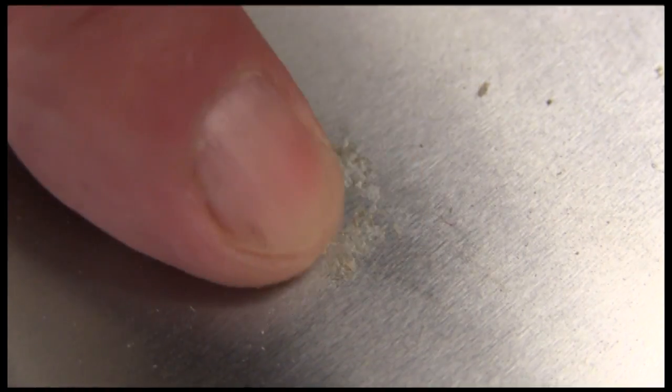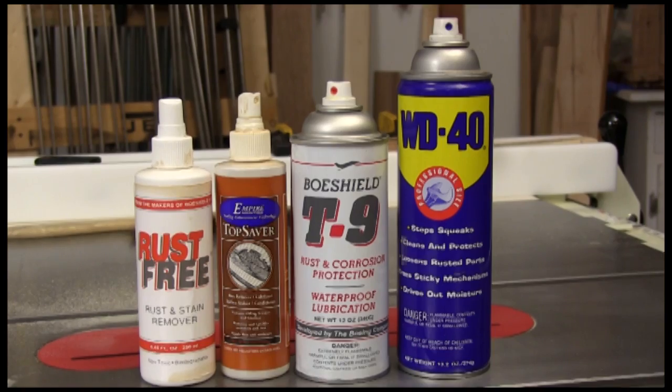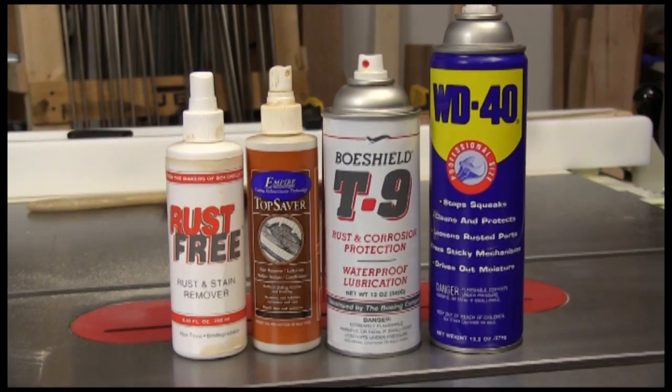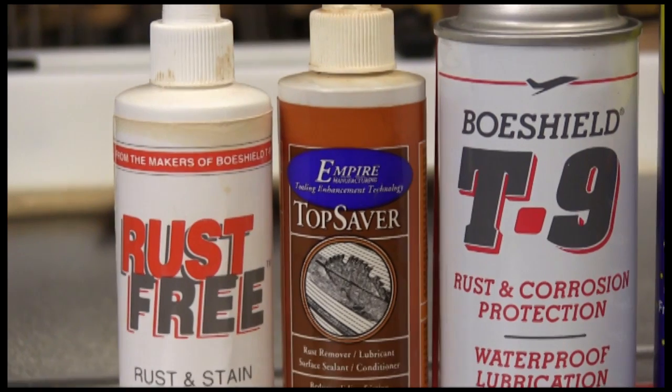I'm not real sure what this is, but it feels like sap. Whatever it is, I really don't need it on my table saw. There are a number of commercially made products for cleaning up and taking care of a cast iron surface, but the ones meant for cleaning are more of a spot treatment — not made for treating the entire surface.